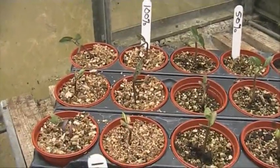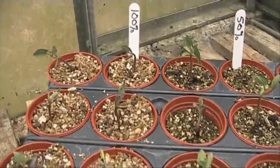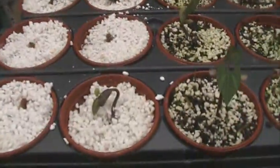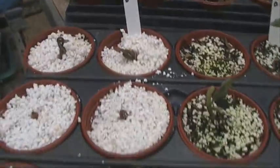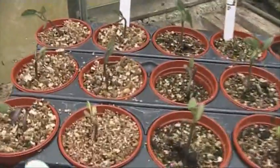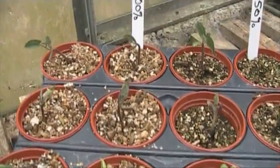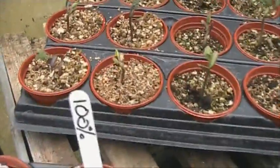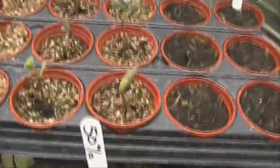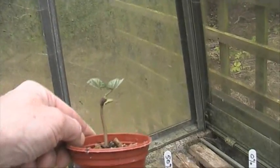Over here you can see these are bean sprouts — dwarf French beans. The 100% vermiculite beans are looking fantastic; it does hold water well. The perlite beans actually started before the ones in vermiculite but haven't done nearly as well. And believe it or not, this all happened today — between last night and now, it's about half past four in the afternoon. I didn't expect to see that at all. I'll lift one of these up so you can see the size of it — those were just peeping out of the soil this morning.